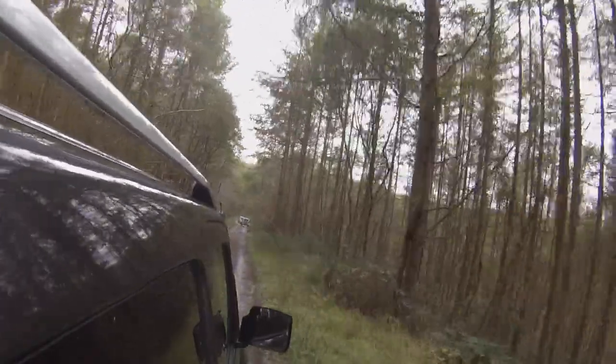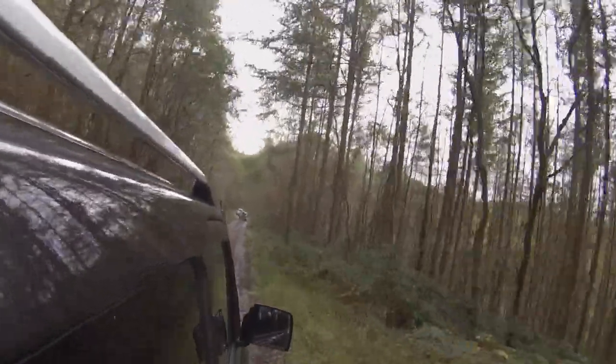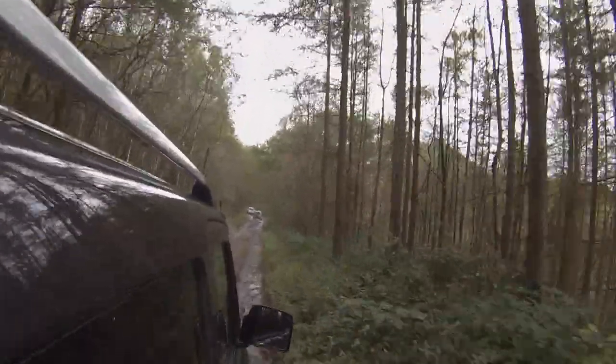At least your neck's getting a good workout! Three grand compensation in the bank - well by the sounds of it you don't need the money. This is proper back-to-basics, bare-bones off-roading.